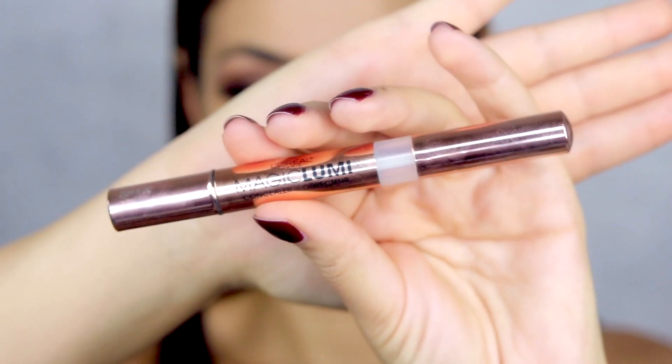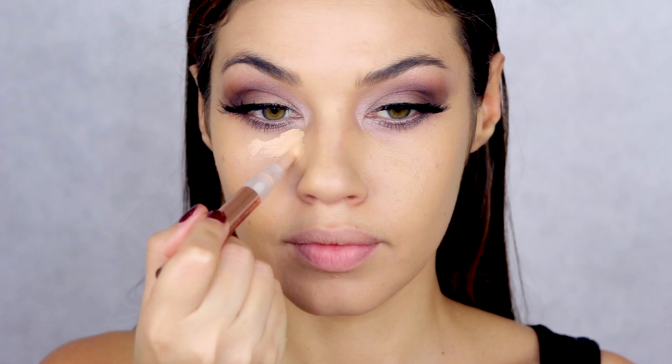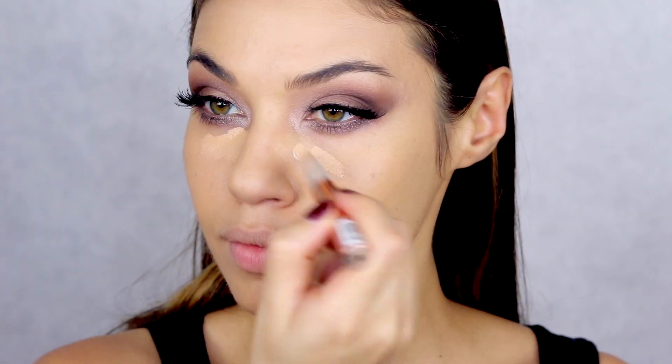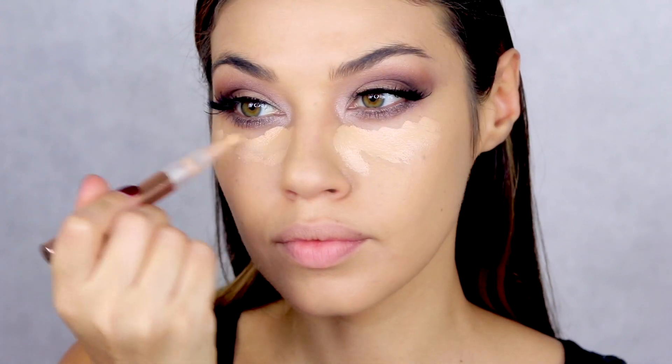Now I'm going in with the Maybelline Dream Velvet foundation. I don't know why, but when I applied this I did not love it on me — I've used this foundation many times before and it was okay, but this time I don't know if my skin was dehydrated or what. It looked better after a while, but when I initially put it on I did not like it. I left it anyway.